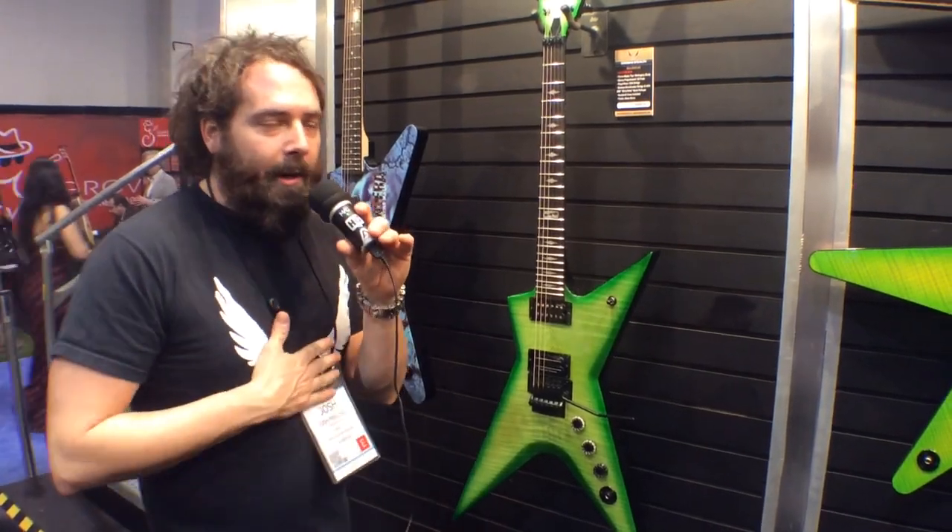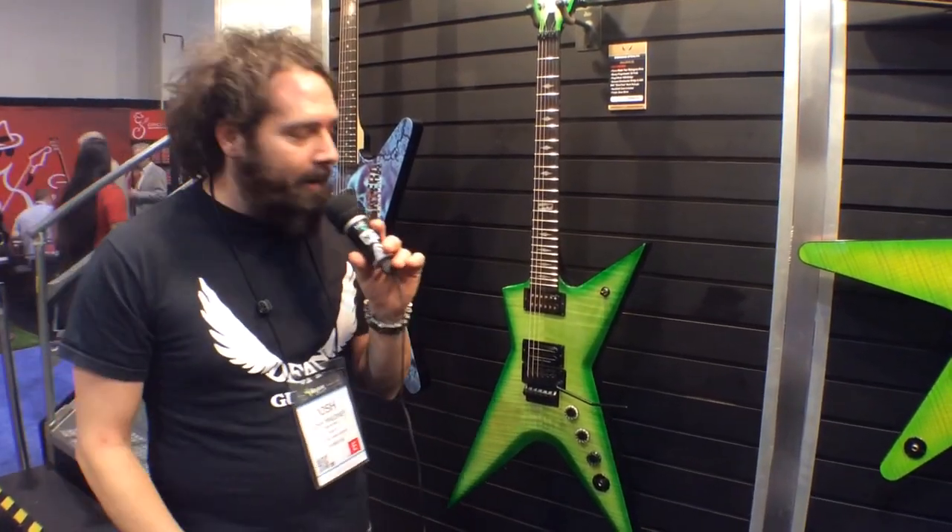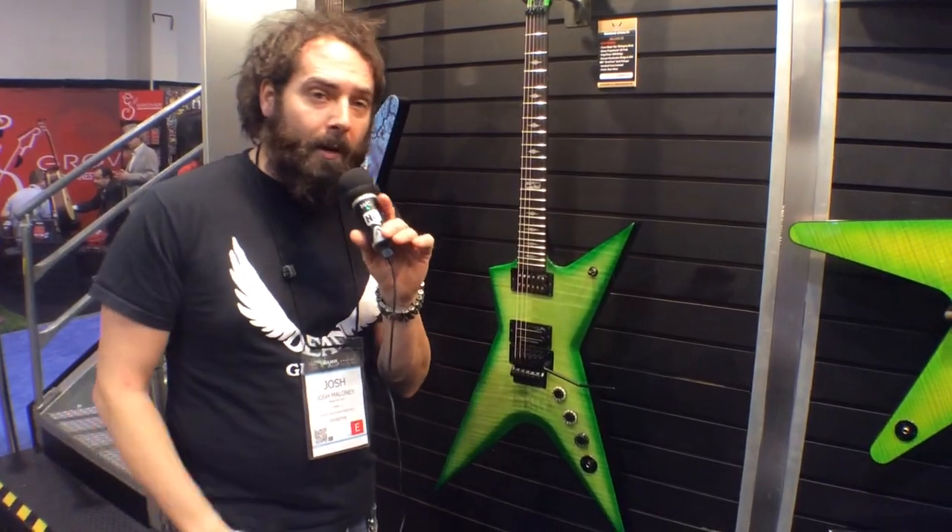Hello everyone, Josh Maloney here, Director of Artist Relations for Dean Guitars, here with Harmony Central at the 2014 Winter NAMM show in Anaheim, California. We're here at the Dean booth checking out some of our new offerings for 2014.